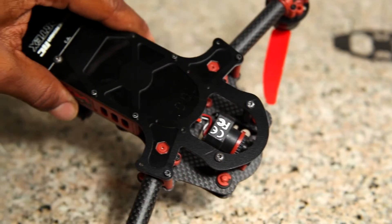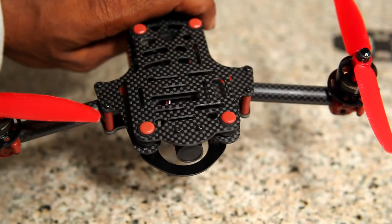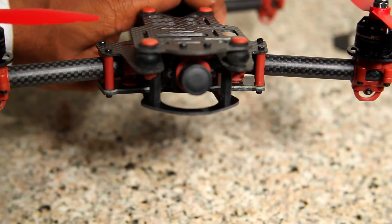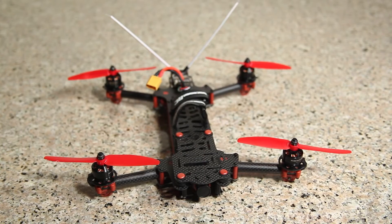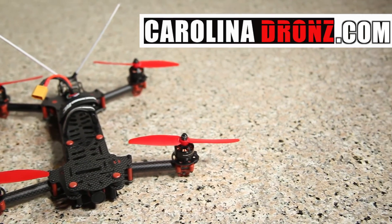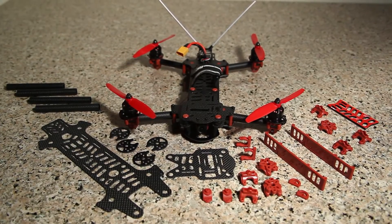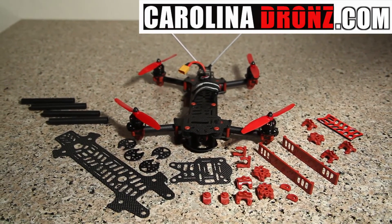Almost as easy and fast as getting the replacement parts in from Carolina Drones. So, for everyone out there needing a Vortex kit, parts, or even just a Vortex quad, go on over to Carolina Drones website and take a look around. I'm sure there's something there that you'll find you need. And of course, Frank will always get you what you need whenever you need it. Purchase links are provided below.